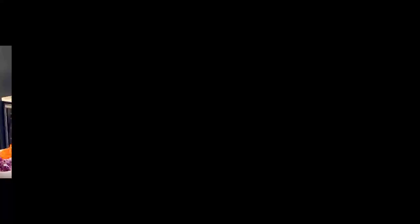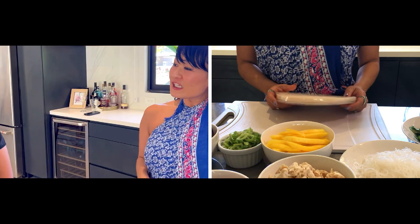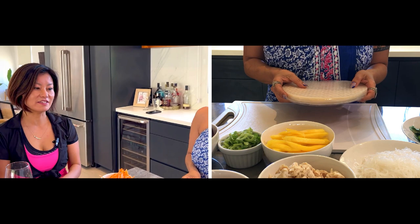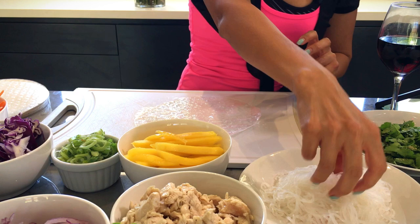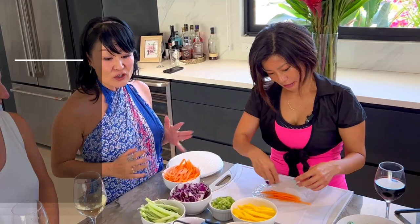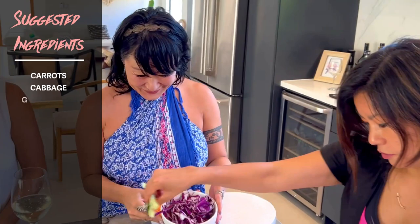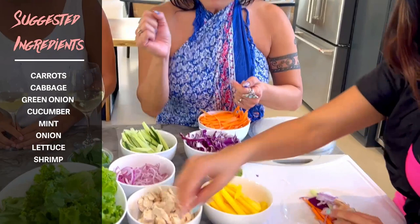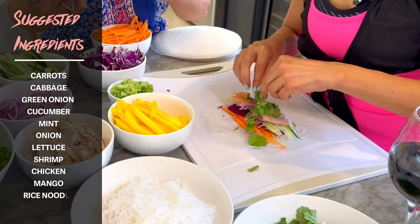I'm so excited! Okay guys, I know we're hungry so I'm going to show you how to make a fresh spring roll. Miwa, you said you've made it before, right? Yes, but they would all fall apart. I'm ready to learn — every time I make spring rolls they turn limp and fall apart. So here are our ingredients: cabbage, green onion, cucumber, mint, shrimp, chicken, mango, crystal noodles, and cilantro. Pick what you want to eat and make yours.